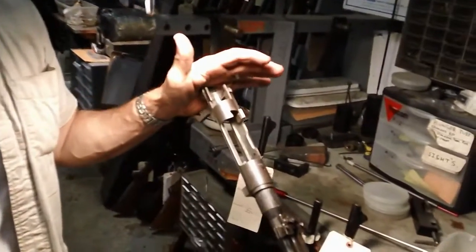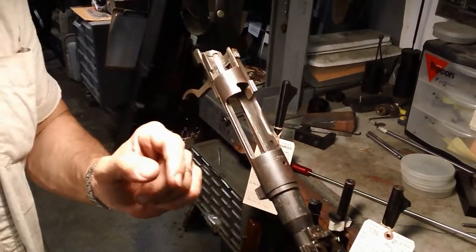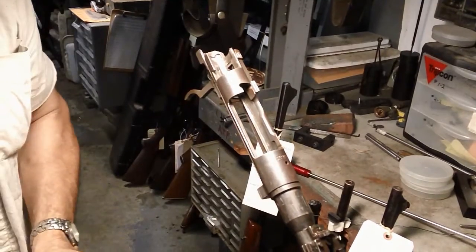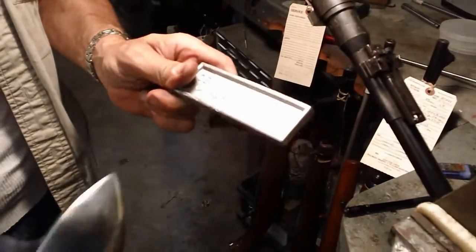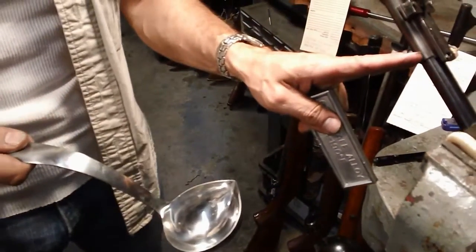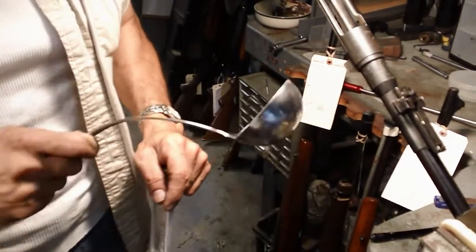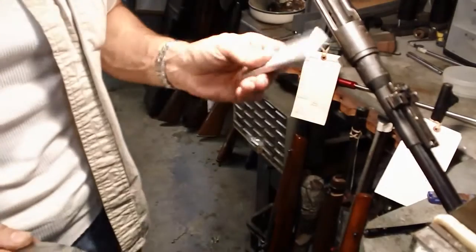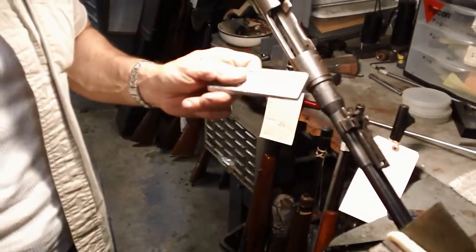What we're fixing to do now is cast the chamber on this old rifle. This is an old 7.7 Jap rifle — looks like somebody got in there with a drill bit or a reamer and really messed the chamber up. I've got some casting material and a ladle here. I'll melt this, plug the bore, pour it down the chamber, and when it cools we'll knock it out to get a chamber casting and find out what they bored this out to.